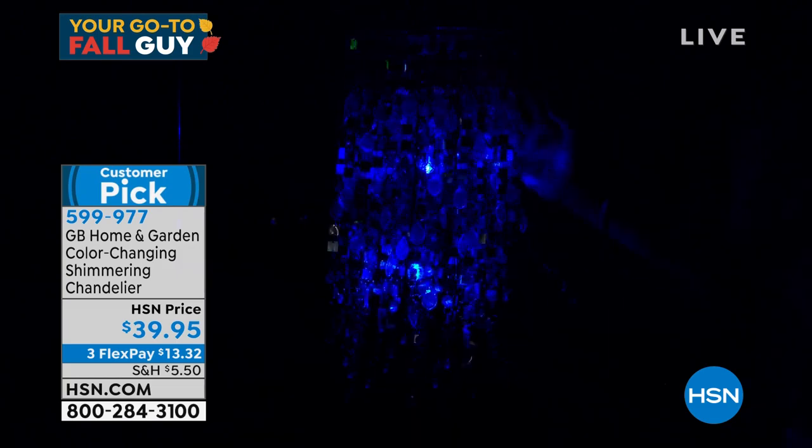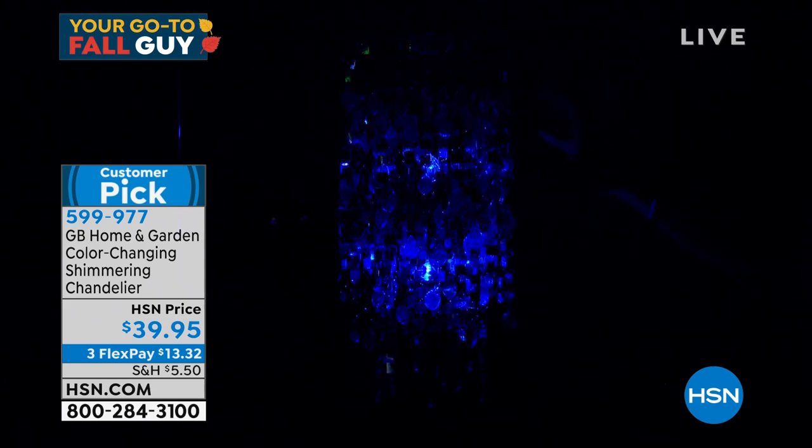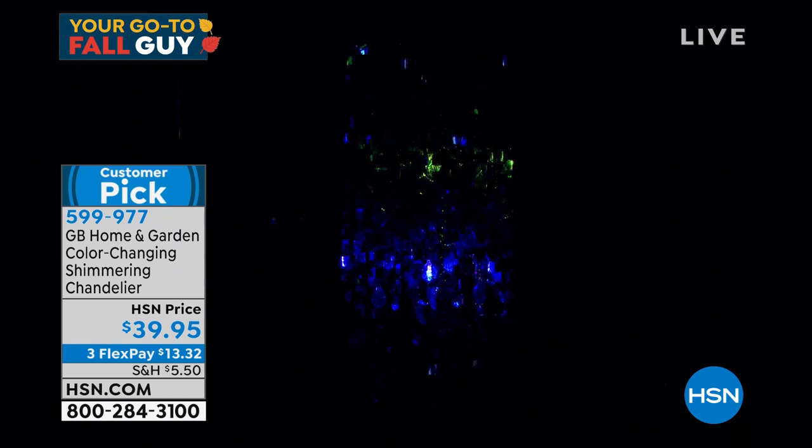If that does not sell this item, I don't know what does. I don't have any wind in here so I'm kind of agitating it. See how beautiful it is? Remember, that light will change inside — it's a color-change light. You're looking at it in purple, watch how it'll change to red, and then you'll see some green in there. It is so beautiful.